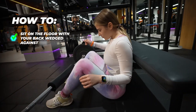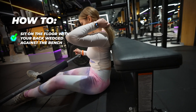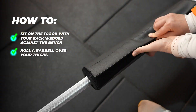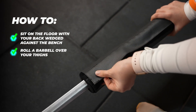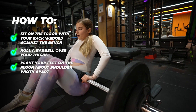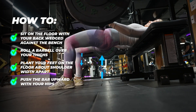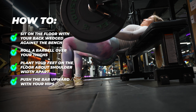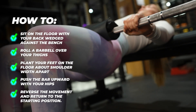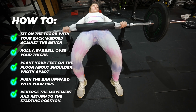How to perform the hip thrust: Sit on the floor with your back wedged against the bench. The back hinges on the bench at the line just beneath your scapulae — avoid sliding up and down the bench. Roll the barbell over your thighs so that it sits in your hip crease. I'd recommend using a pad to protect your hip bones from bruising and to make the exercise more comfortable. Plant your feet on the floor about shoulder width apart with your toes slightly flared out so that your knees are bent to about 90 degrees. Push the bar upward with your hips by pressing through the heels until your upper body and thighs are parallel to the floor and your shins are vertical. Reverse the movement and return to the starting position. If you can't lock out the hips, you're going too heavy. Think stable, flattened torso with pure hip motion.